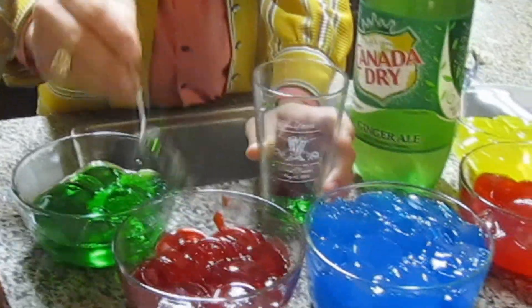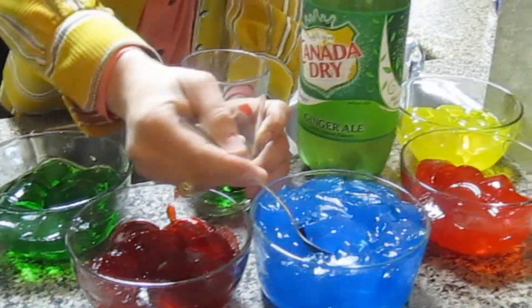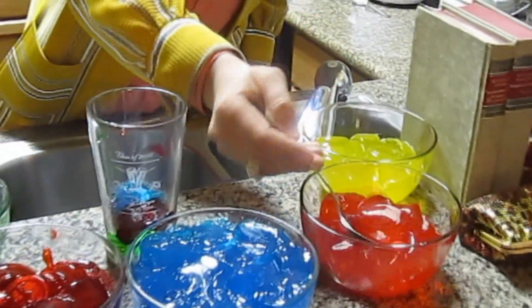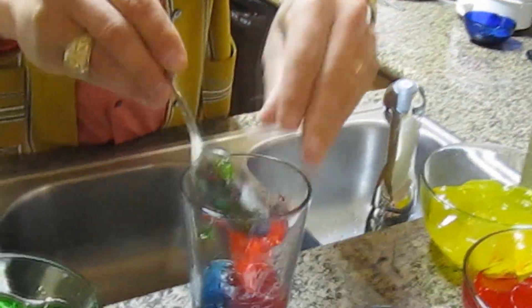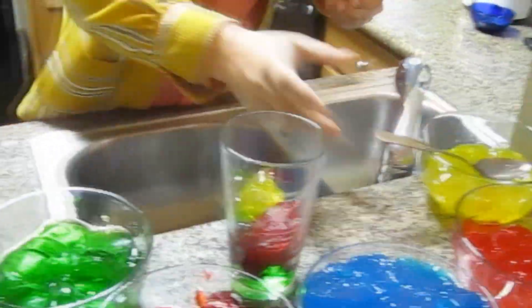You can do this with sugar free, you can do this with regular sugar Jell-O, you can do all one color, you can make it all sorts of fun. What really makes this work is a white soda like ginger ale, or 7-Up or Sprite, or you can go off-brand — it doesn't matter.